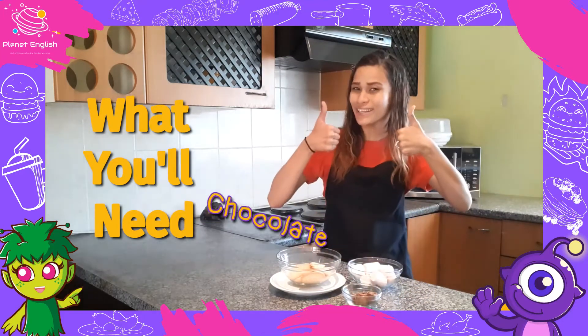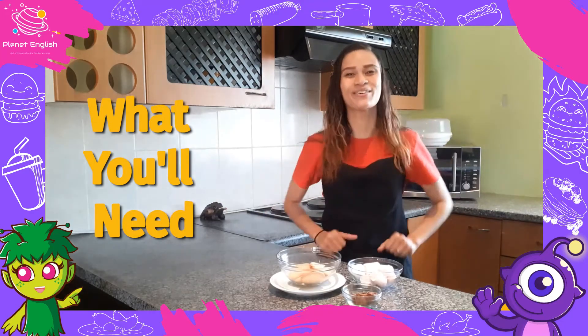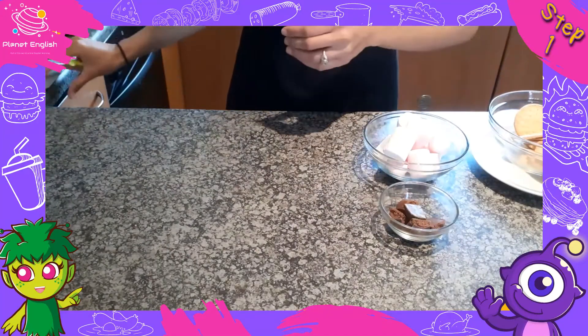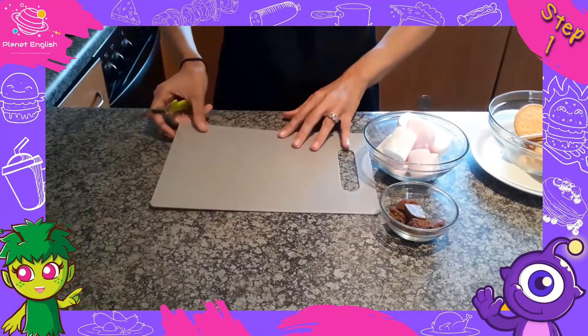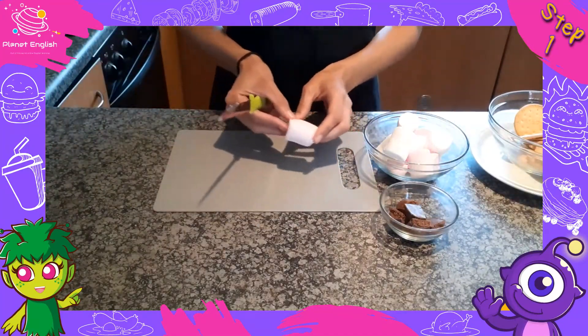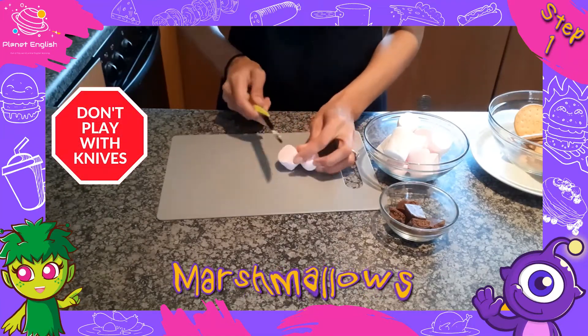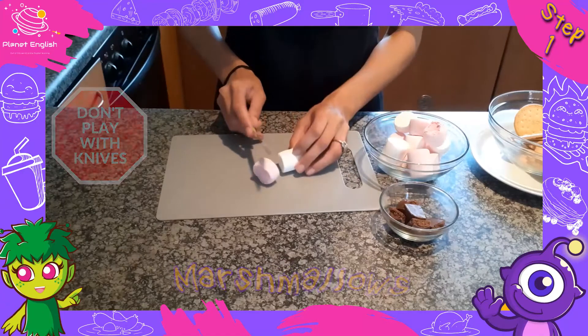Are you ready? Let's go. So let's get started with these delicious s'mores. Step one: you want your marshmallows to be a good size so that they do not tip over. So the first thing you need to do is cut those marshmallows in half.